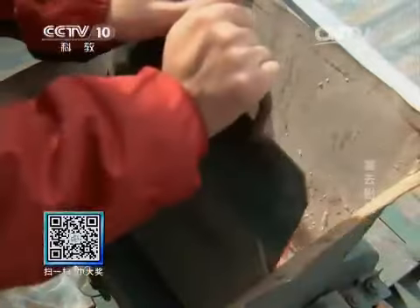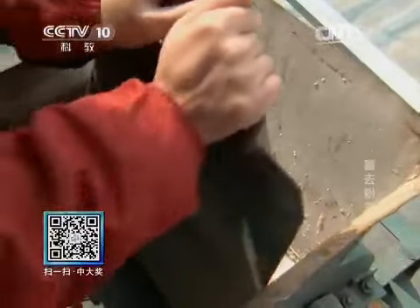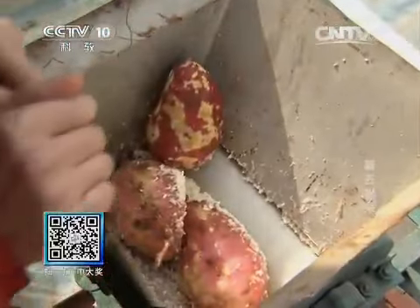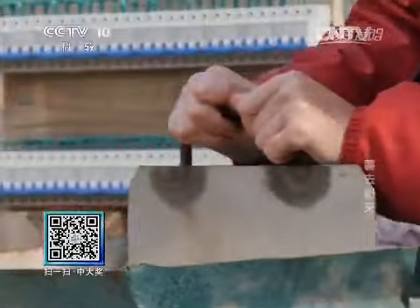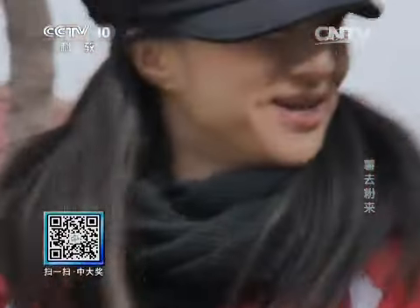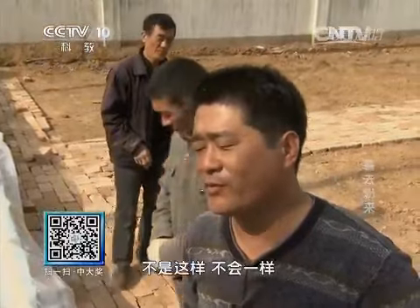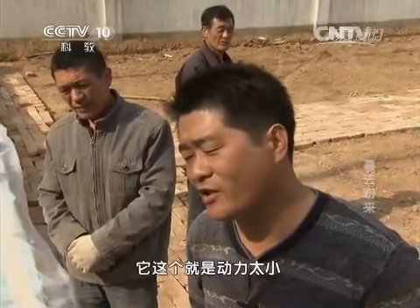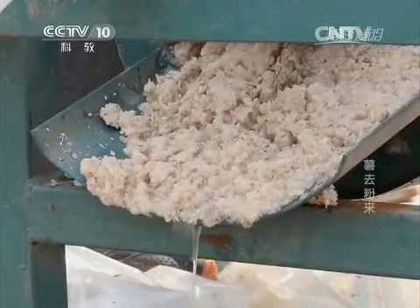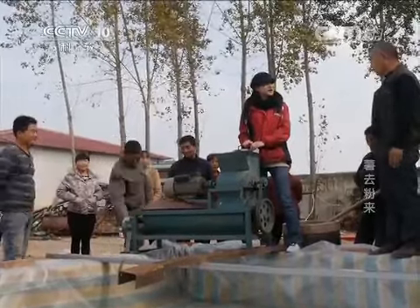老冯觉得尽管动力不足，只要慢点粉碎，整体效率还是很高的。他放上几个大个的红薯，但动力不足导致红薯无法及时粉碎，已经严重影响粉碎效率。在旁边细心观察的崔师傅也看出了问题：「这机器如果这么运行，效率还没它的分体式高。」但老冯不以为然，他觉得自己的机器只要稍加调整肯定没有问题。